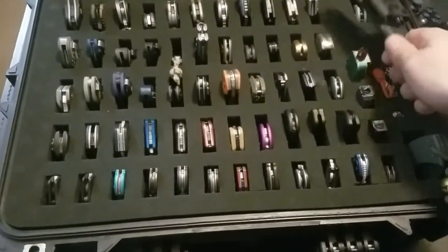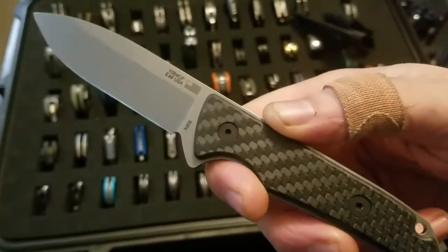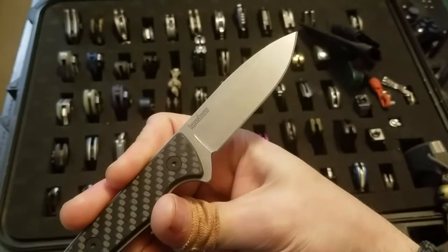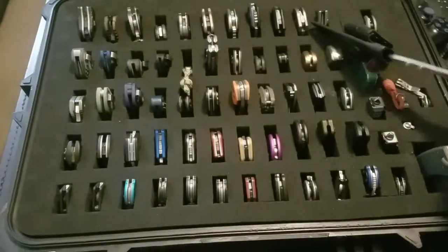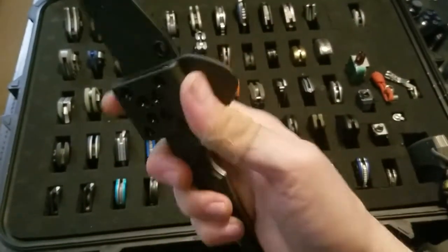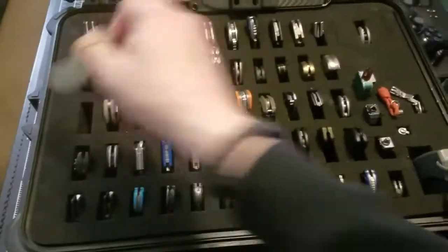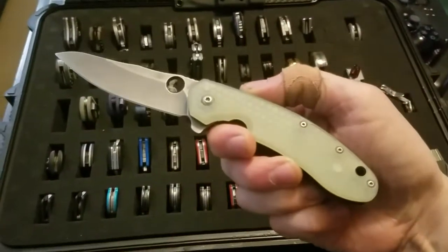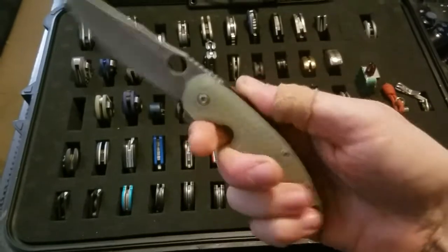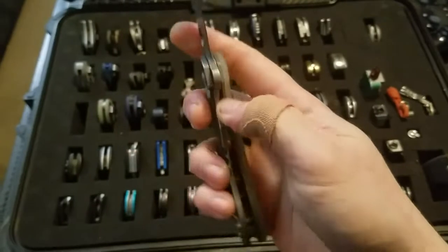This is a Kershaw Skyline Blade HQ exclusive carbon fiber S30V — it came with a Kydex sheath and I put a Spyderco G-Clip on it. Moving on to Spyderco's — it's a Southern Flipper with Allen Putman jade G10 handle scale, customized with acid stonewash.